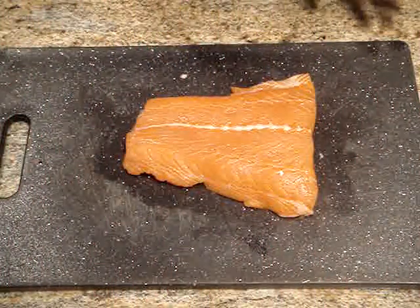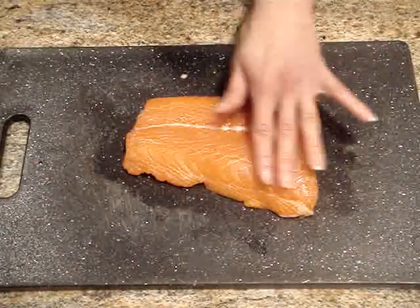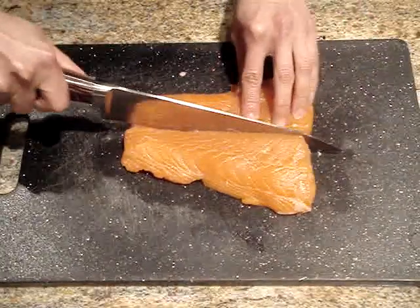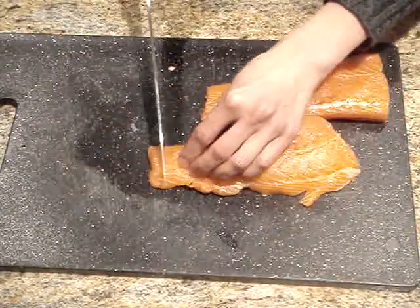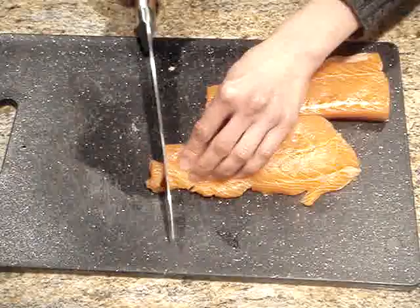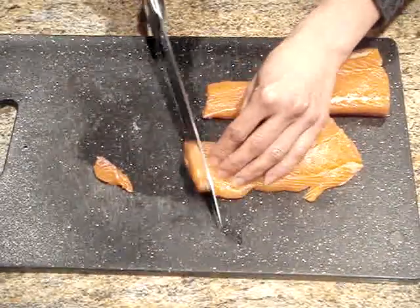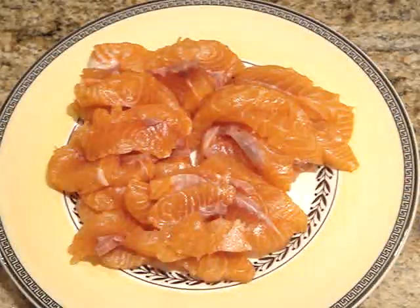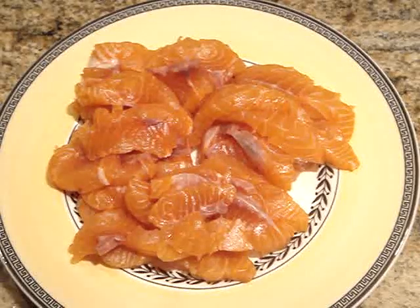Now here I have a piece of boneless, skinless salmon. You want to make sure you get it skinless so that you can easily cut it into slices. You just want to cut it in half and then cut the halves into thin paper slices like this. Then you just want to place the salmon on a plate, cover it with plastic wrap, and place it in the refrigerator until you are ready to serve your hot pot.